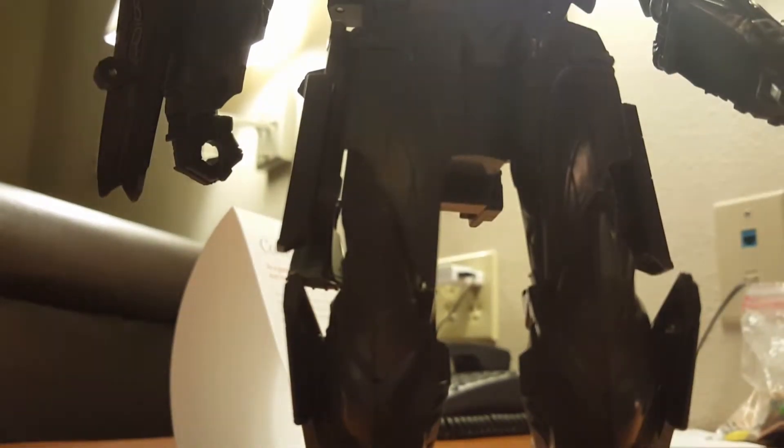Now let's look at the leg articulation. He doesn't have a really good spread — he can't spread his legs all the way because of the side skirts.